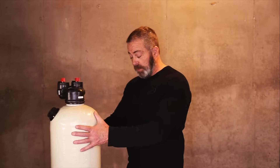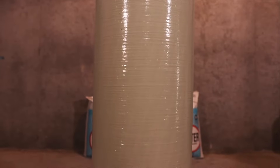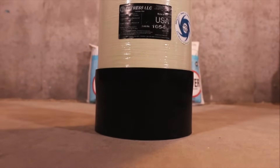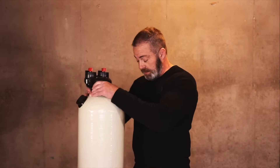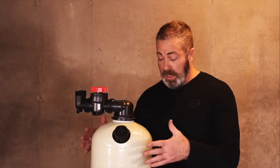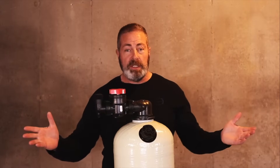Another feature with the Vortex tank is that the bottom boot is movable. So if your basement floor has some fall to it and it's not 100% level, you can pick the tank up and tap the boot on the bottom or tap the boot on the floor to face it in the direction you want. You can see it's leaning — I'll tap the other edge and straighten it out.